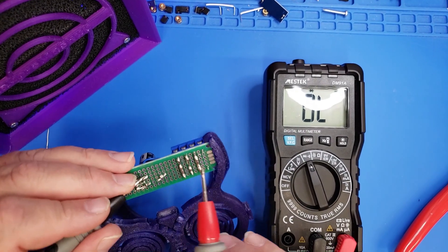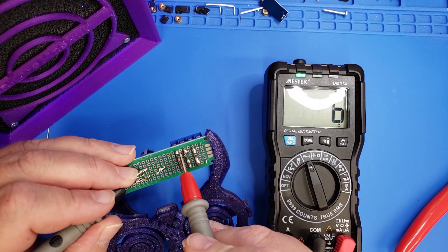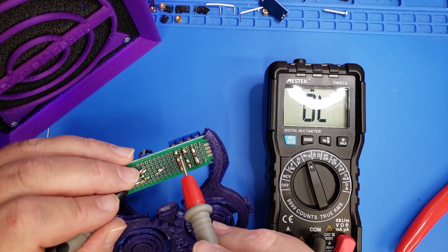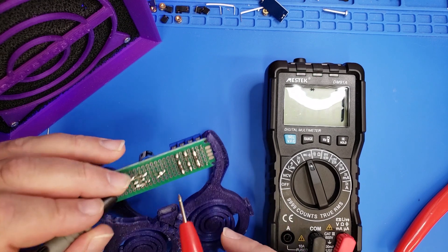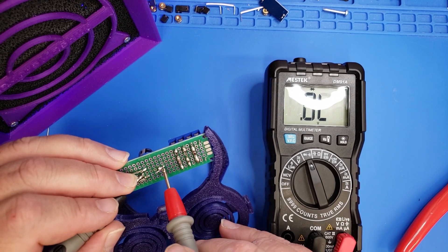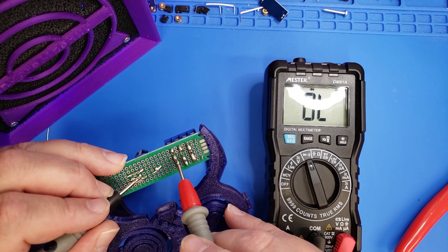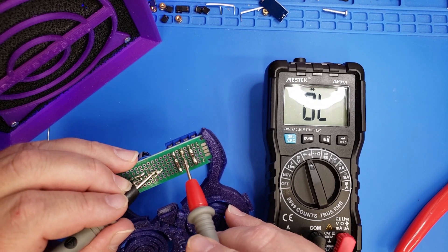Once you have everything soldered together, you're going to want to take your meter and just make sure that you've got continuity going to each one of the connections that you made. Remember, because we're splitting it out, the left and right side is going to have the same signal to each one of the screw terminals on the left and right.